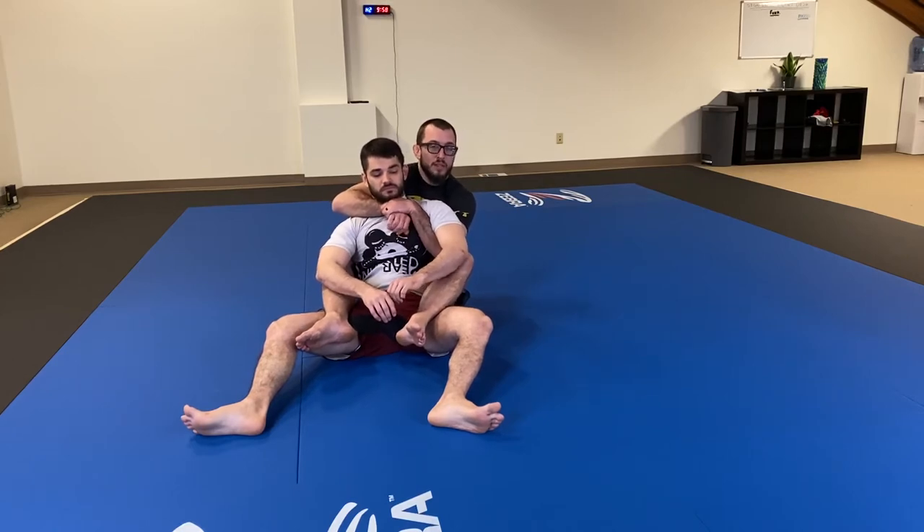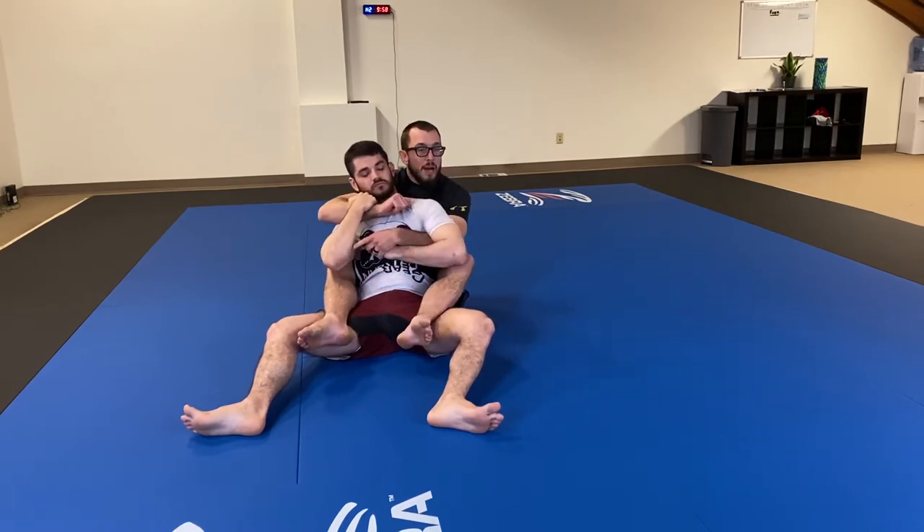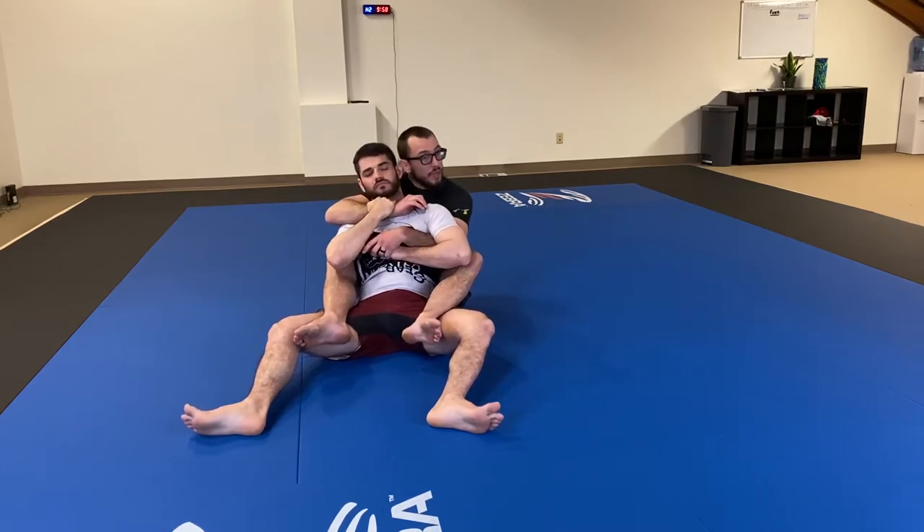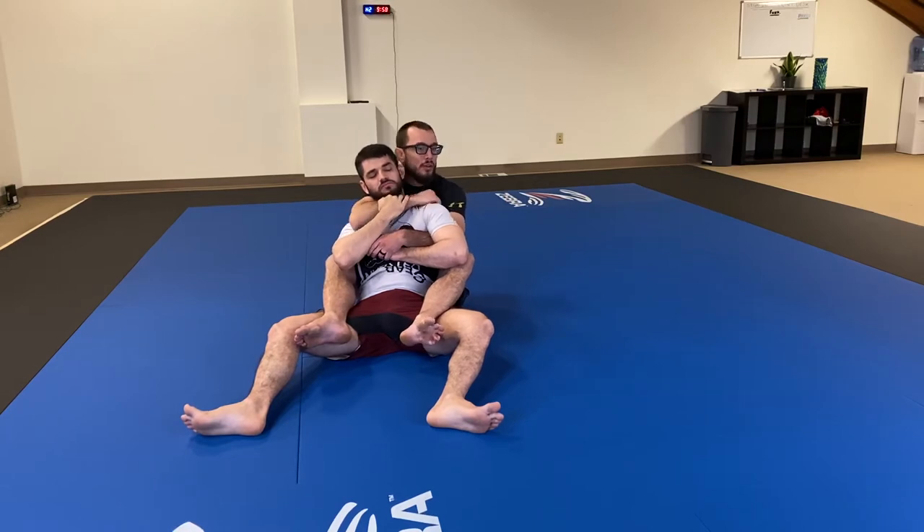We're going to look to make this an unfair fight in regards to our partner's defense. If they're up here gripping, specifically toward our choking arm, we're going to take our control arm — that's the underside arm — and look for a knuckle grip. I like making sure my palm covers the back of my partner's hand and folding their knuckles over like a taco shell.